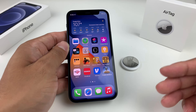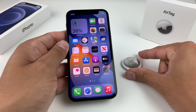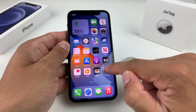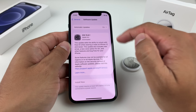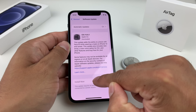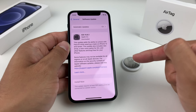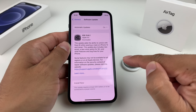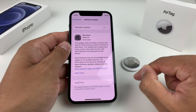If that still doesn't work, go ahead and update your phone's software. AirTag requires iOS 14.5 or later. Go into Settings, then General, then Software Update. Make sure you're connected to good Wi-Fi or cellular data and check for available updates. If an update is available, tap Download and Install — you'll need at least 50% battery or be connected to a power source. Updating will fix any software issues that could be preventing your AirTag from connecting.